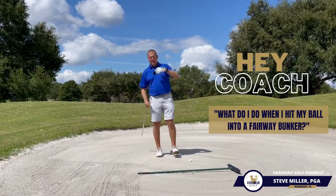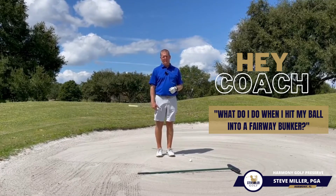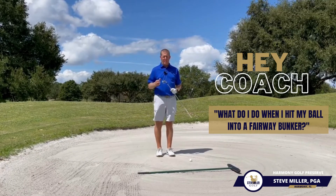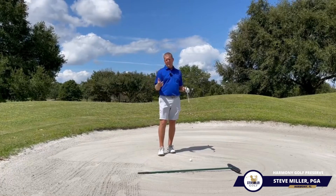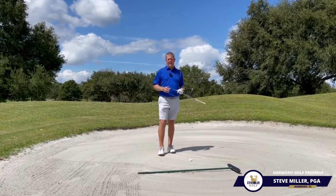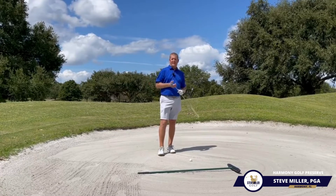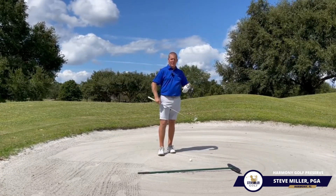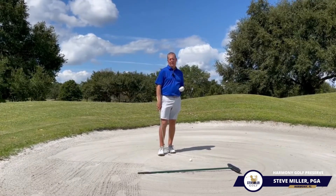Remember that when you're talking about a greenside bunker, we're letting the sand get the ball out. When we're talking about being in a fairway bunker, we've got to play it very much like a fairway shot. The only difference is we've got to make sure that we hit ball contact first, because if you hit a little bit behind it, you're going to lose all kinds of speed. The golf ball is not going to get where it's got to go, and you're potentially facing a more difficult shot.